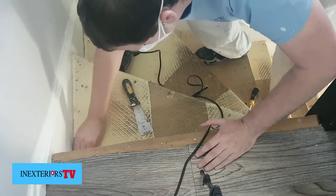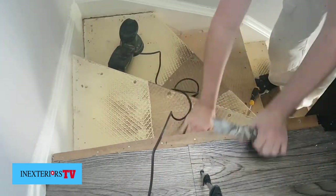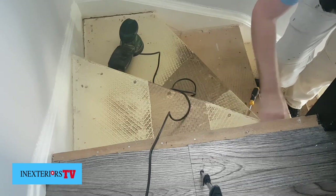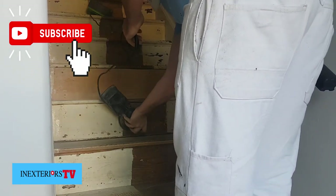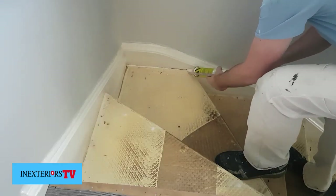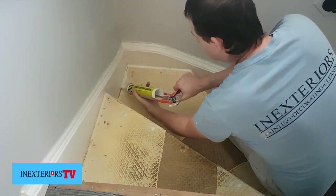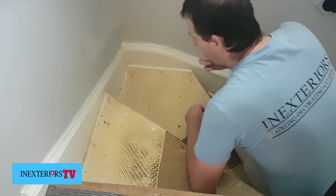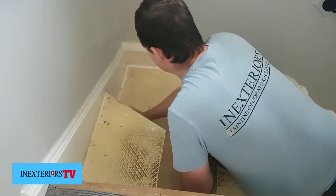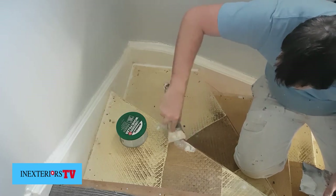Fill any gaps that you see with decorators cork, and then fill any of the nail holes that are left over after you punch or pull the nails out with a two-pack filler. I like to try and get 80% of the filling done first time around before I start painting.